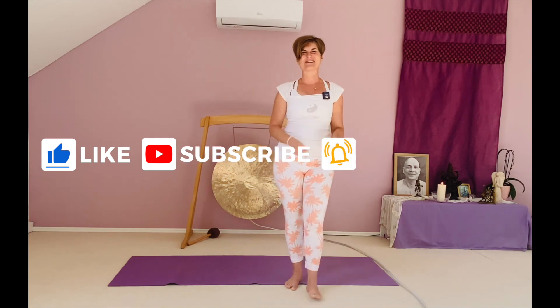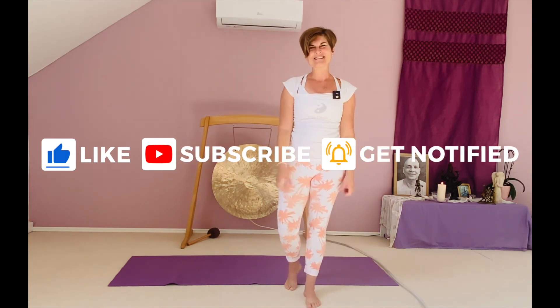Whenever you're ready, slowly open your eyes. Thank you for joining me today. If you want to learn more about hormone yoga or endocrine power yoga, check out all the links below. Happy to see you again soon. Bye.